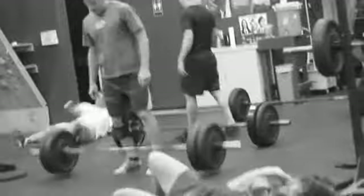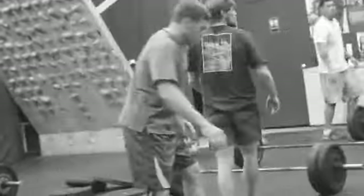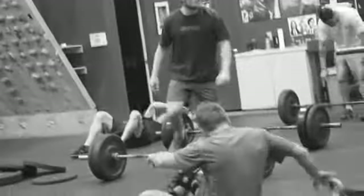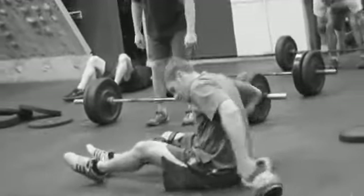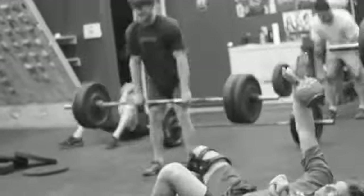Ideally you'll be able to finish just about the same time, like those two did right there. If there's a little bit of delay between, it's not a big deal. Just pound through. Dead stop, dead stop, Lee.